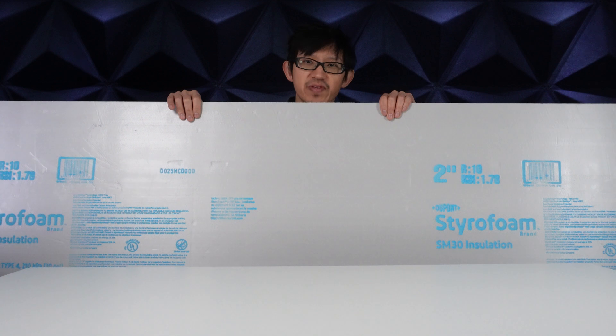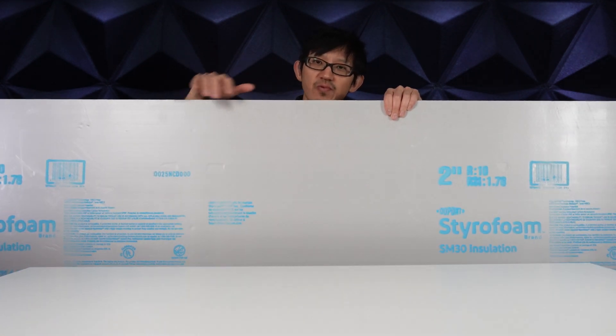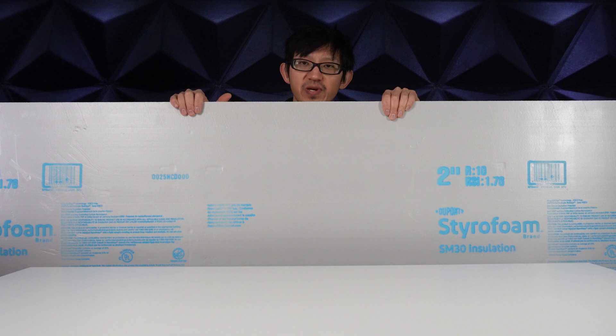I'm curious to see how XPS foam holds up against EPS foam in the chamber, so I went out to search for the real stuff. This is the officially branded Styrofoam made by DuPont. It has a rated compressive strength of 30 psi.